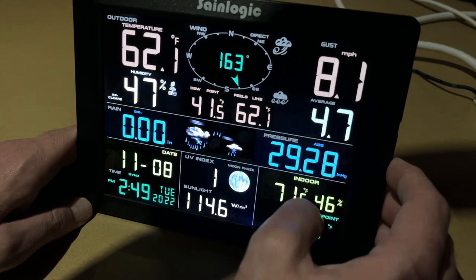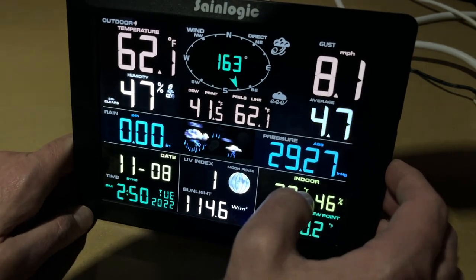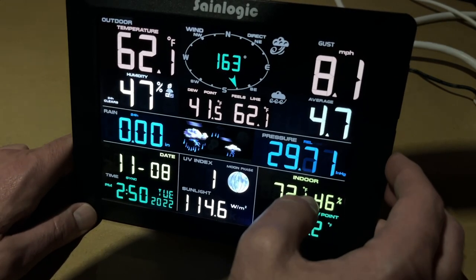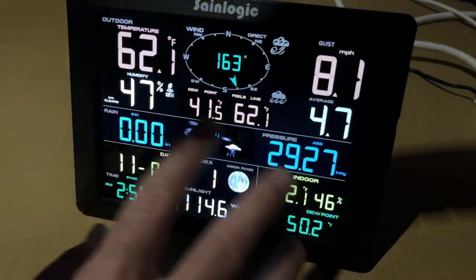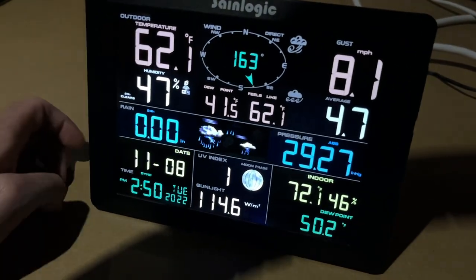Getting back to the next mode: here we have dew point and apparent temperature. Next we have wind average — this is current, 10 minute, 2 minute. And then we have pressure — absolute and relative. Hitting that mode button lets you configure which mode you want to actually see.